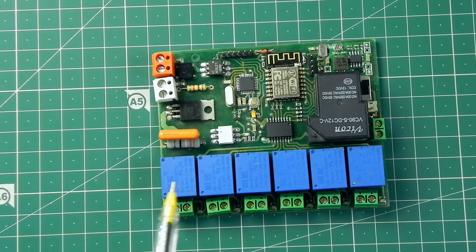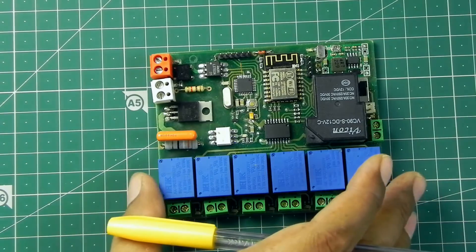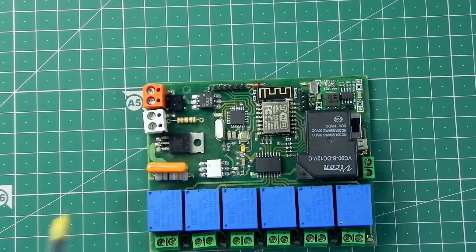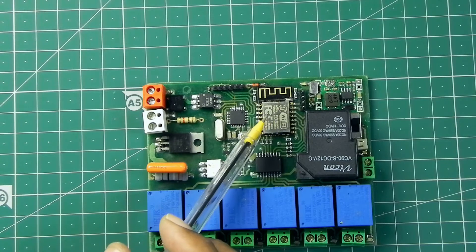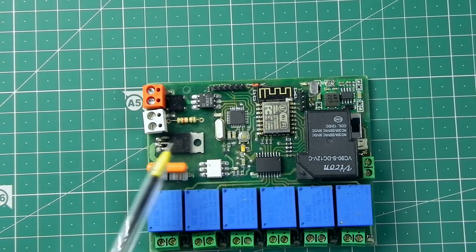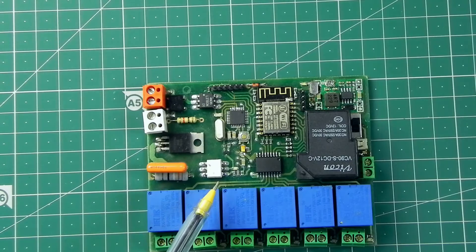When the AC signal comes, we will detect the zero position and accordingly this circuit will work. I have also soldered an ESP12 module on the board, because in the future I'm going to control this board using my Android application.